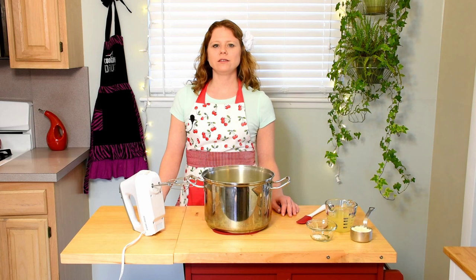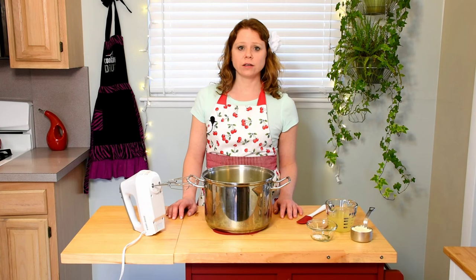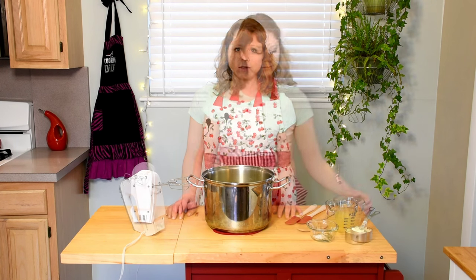The potatoes will be done after approximately 15 to 20 minutes when they are fork tender. Be careful not to overcook, or the potatoes will become too starchy — and nobody wants that. Once the potatoes are done cooking, drain them in a colander and then return them to the pot.